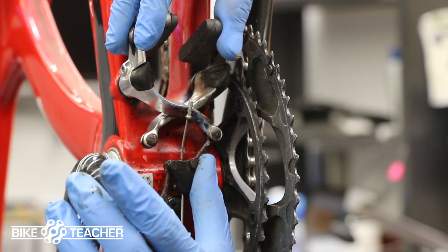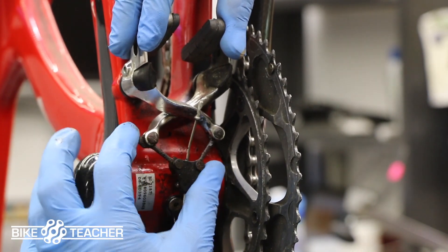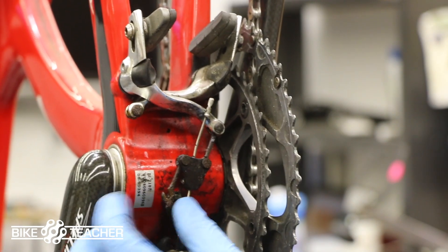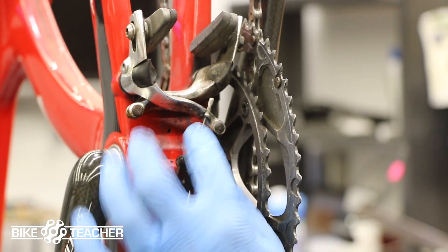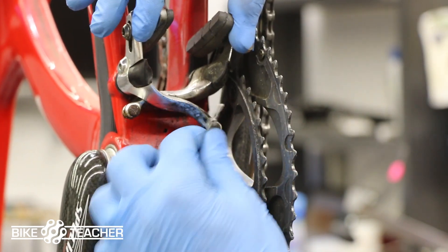You can push with your thumb in that direction and dislodge it. If it didn't work, you could always keep that pressure squeezing and then just pull out with your index finger. Now we're released — the brake is pretty much somewhat disconnected from the brake lever, and I can move it more freely.